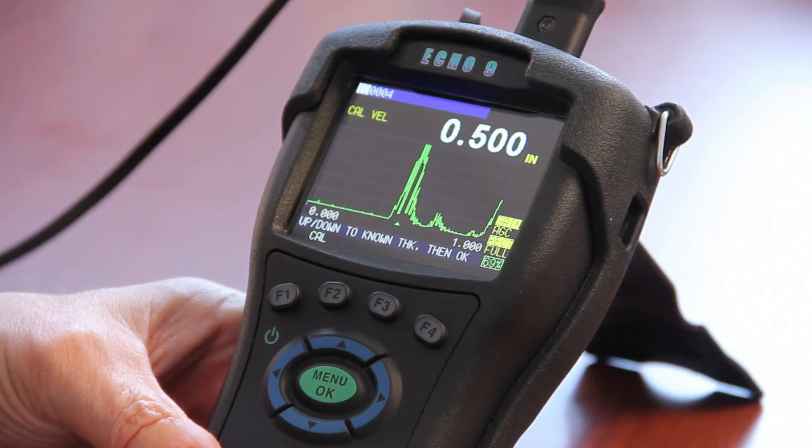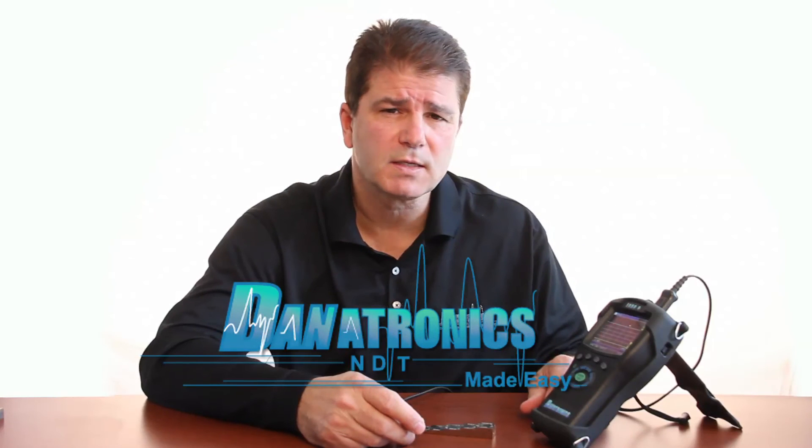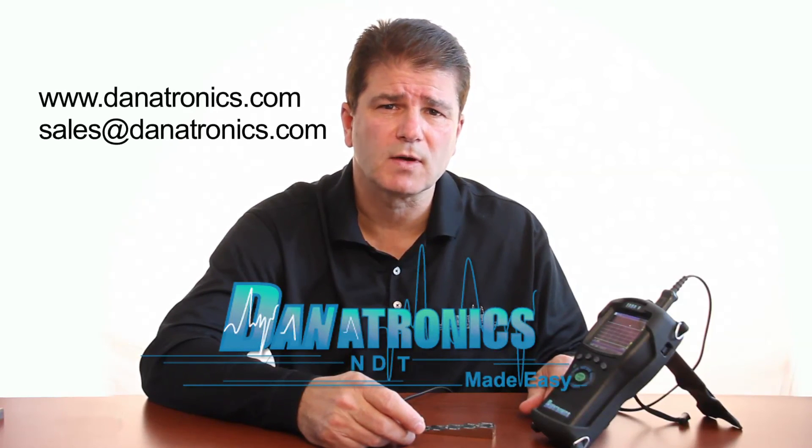At that point you can press the menu OK key and the Echo will display in the top left the acoustic sound speed of the test block. Now I'm ready to go. You can see the values are all within a thousandths of an inch up and down the test block. For more information on the Echo 9 series, contact Danitronics at danitronics.com or sales at danitronics.com.